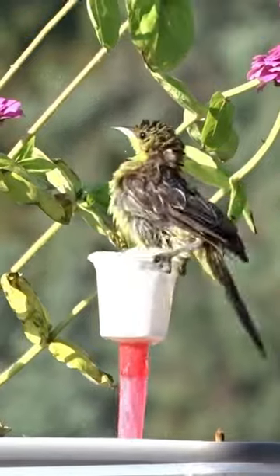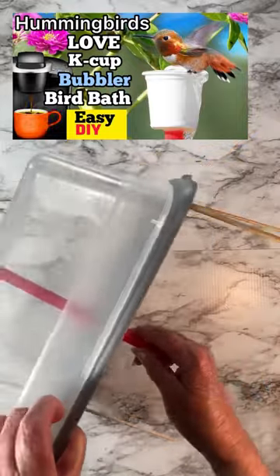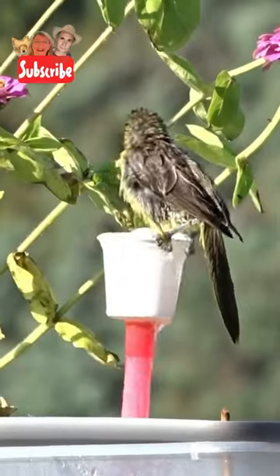If you want to know how to make it, it's so easy and the K-Cup is free. Go check out the videos on YouTube and you'll see how to make this fun fountain. Then we'll see what happens. We'll be right back.